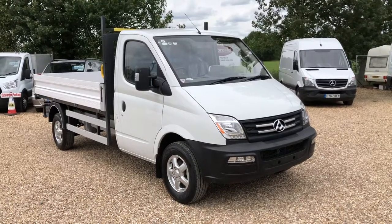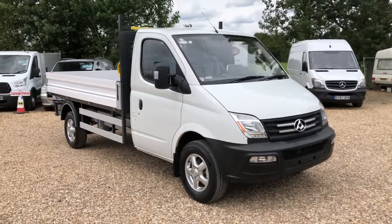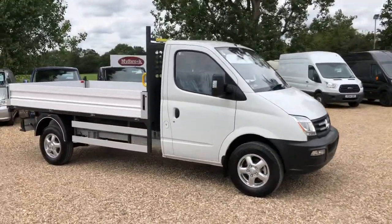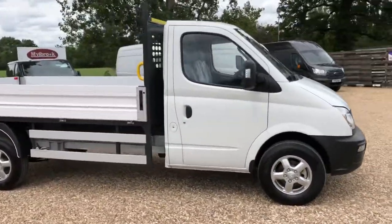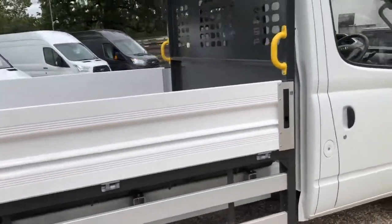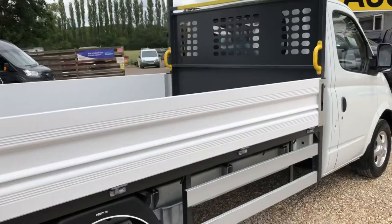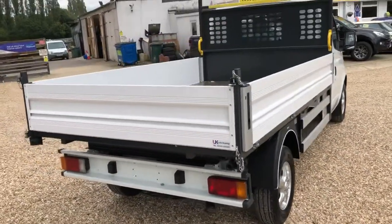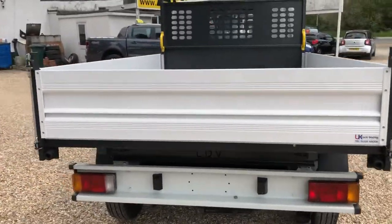Welcome to Vandals are at TV. Here we have an LDV tipper 2.5 litre. It comes with loads of extras — you get alloy wheels, air conditioning, cruise control, Bluetooth, as well as the tipper body. I'll put that up in a second.